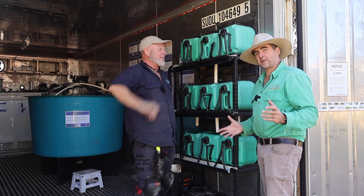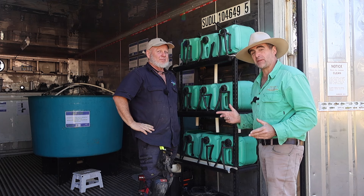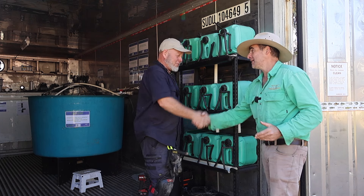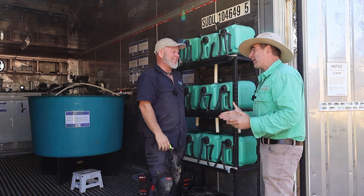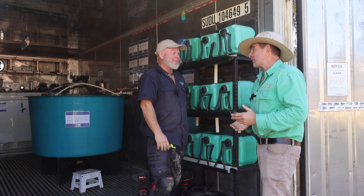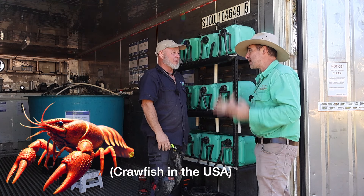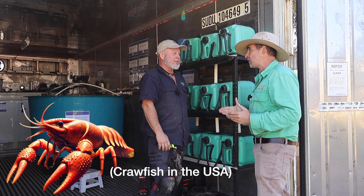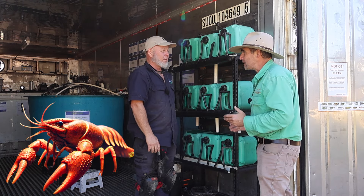Yabbies can prove to be difficult to hatch and grow because they like to eat each other. Ian Campbell's with me here. Ian, how are you, mate? Oh, I'm fantastic and improving. You are the godfather of aquaponics, and you've got a great little yabby hatchery idea here that keeps the young yabbies alive, makes them easy to find, and creates the perfect environment for the yabbies. Take us through it, mate.